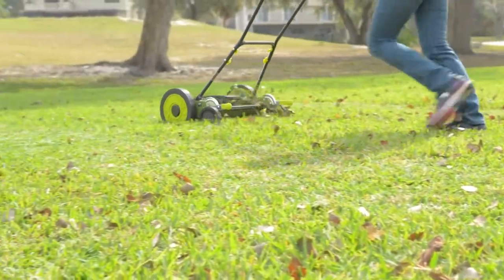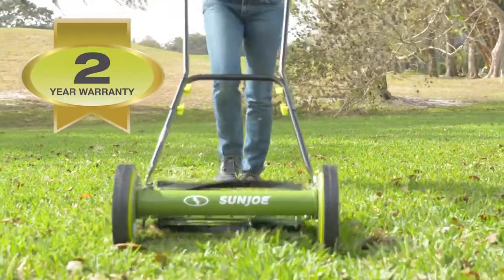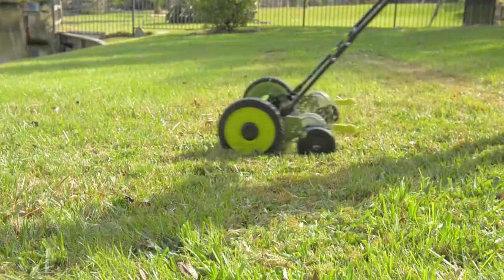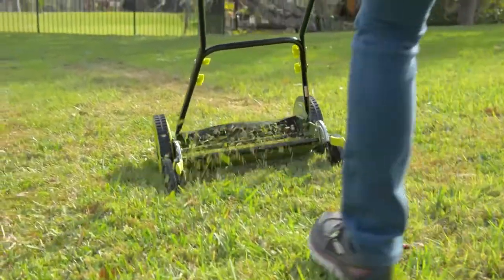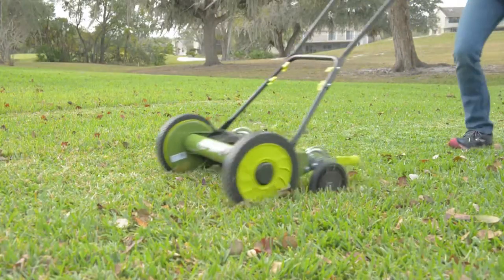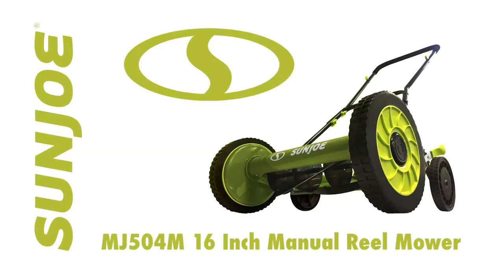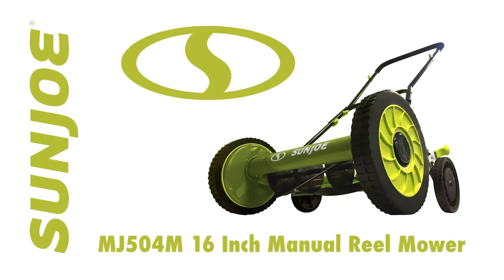The MJ504M is maintenance-free and comes with a complete two-year warranty to ensure reliability season after season. For a greener, cleaner way to keep your yard in line, kick some grass and go with Joe. The MJ504M 16-inch manual reel mower from Sun Joe. Get equipped.